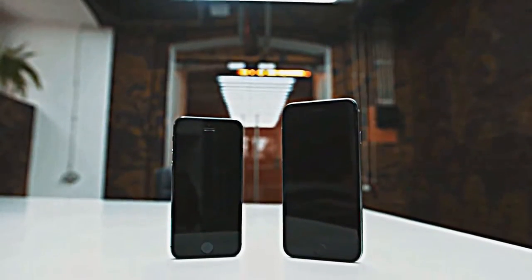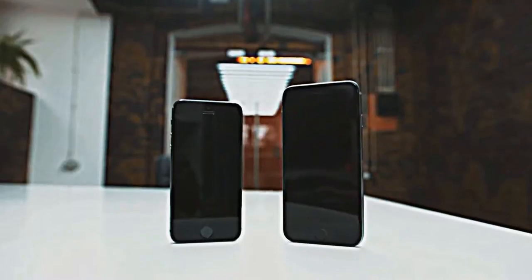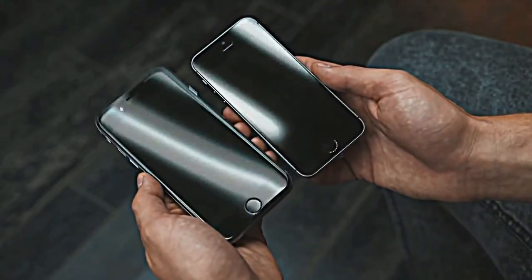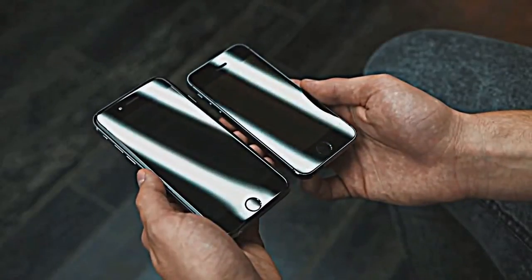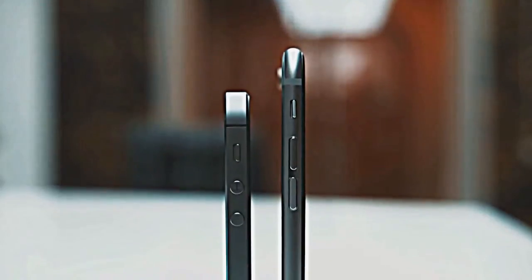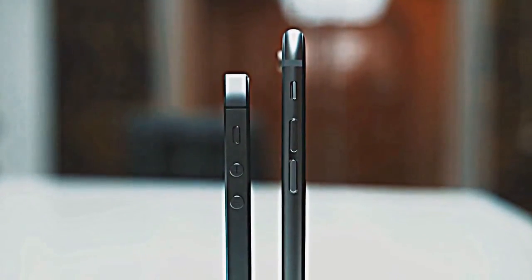The power button has moved to the side panel, and that's where it should be. Due to the increased display size from 4 to 4.7 inches, the phone itself has also become larger. Compared to the iPhone 5s, the iPhone 6 seems to be of an adequate size for a gadget of 2014. Compared with the previous model, iPhone 6 has become thinner, and as a consequence wider and taller.